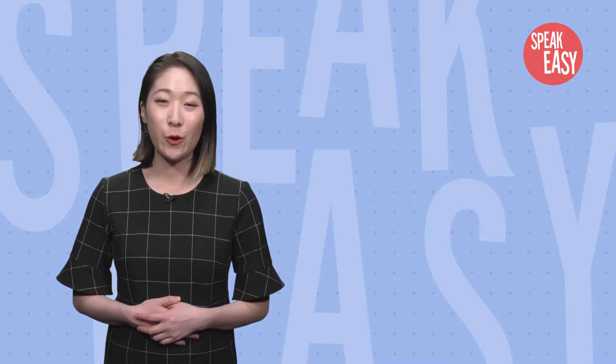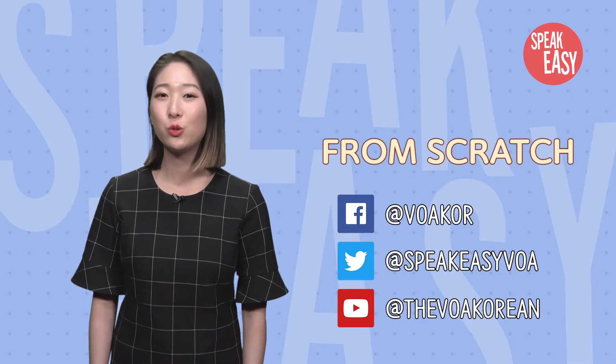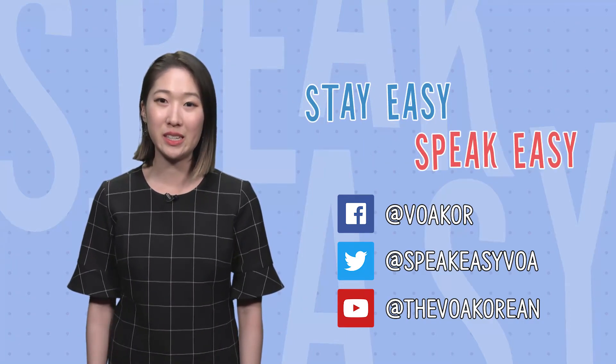오늘은 from scratch에 대해서 배웠습니다. 트위터 팔로우하는 거 잊지 마시고, 궁금한 거나 질문 있으면 꼭 트위터해 주세요. Hey everyone! Thanks for tuning in. Stay easy and speak easy. Bye!